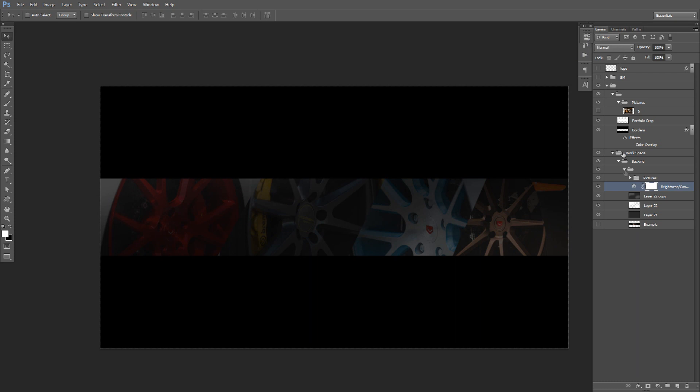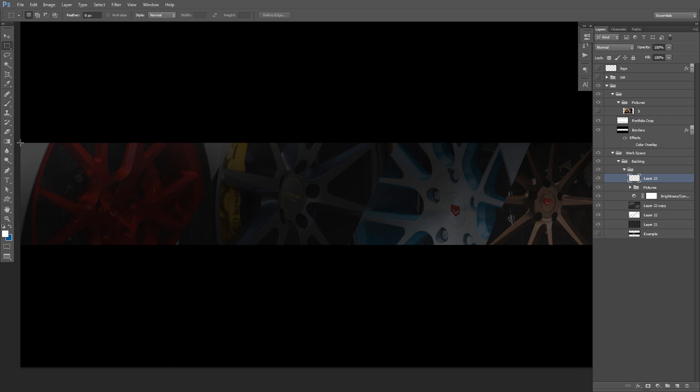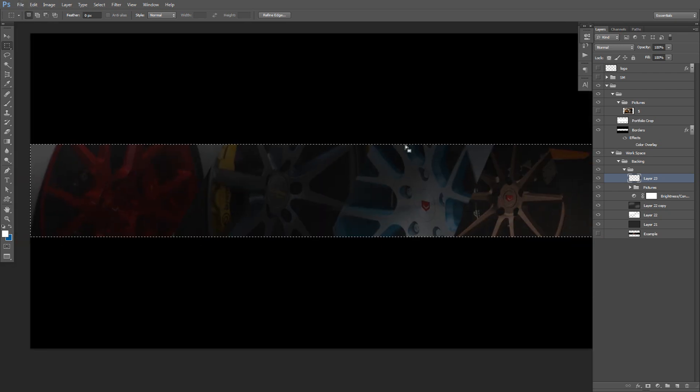Now for the lighting tricks. I have a portfolio crop layer here — I'll Ctrl-click on its thumbnail. If we hit 200 likes for the secret download, the PSD will include this portfolio crop. If you're doing a different banner without a portfolio crop template, just make a new layer, press M on the keyboard for the Rectangle Marquee Tool, start at one edge of the banner and drag to the other edge — that's another way to create the crop selection.